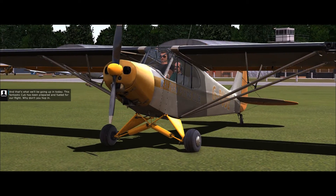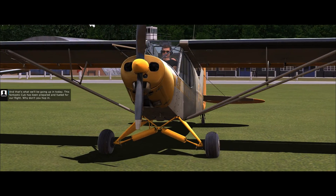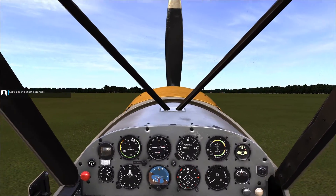And that's what we'll be going up in today. This fantastic Cub has been prepared and fuelled for our flight. Why don't you hop in? Let's get the engine started.